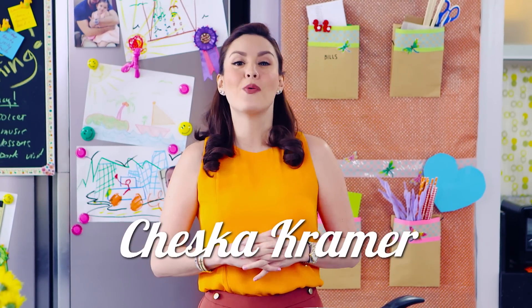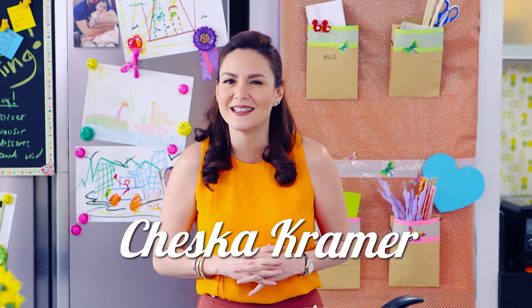Hello, I'm Cheska. Welcome to Snack Attack. Let's start making our Little Chicks.